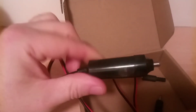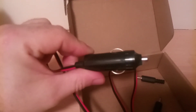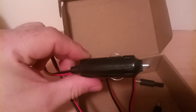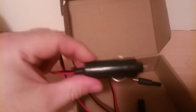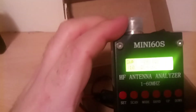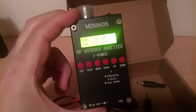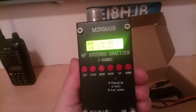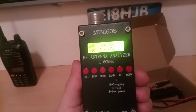It's handy to have the capability to get power. If you're in a mobile and if you're a bit portable, you just need to have it charged. The charge lasts quite some time as well. So, that's my Mini 60s antenna analyzer. If you like the videos, don't forget to thumbs up and subscribe. 73 from EI8HGB.